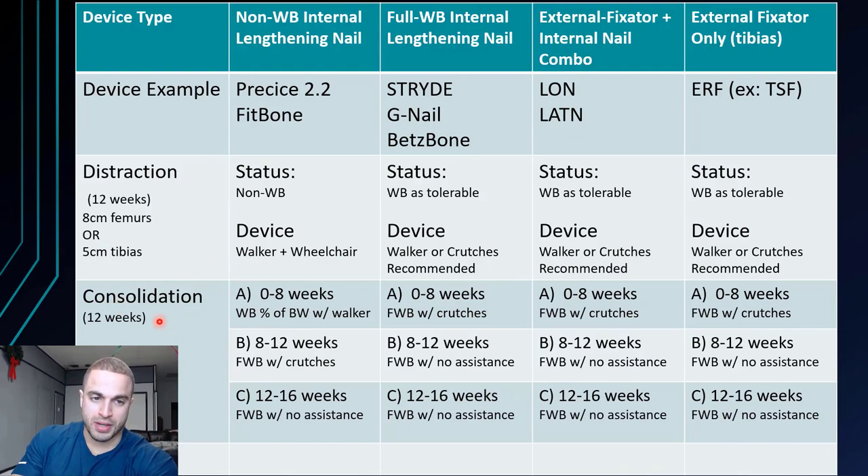Things get interesting in the consolidation phase. For the Precise 2 nail, from the point you stopped lengthening at week zero to about eight weeks in, you can weight bear a percentage of your body weight with the walker. This depends on the bone regenerate forming in the gap and what your surgeon says you can do. If your surgeon sees bone cortices forming and says you can weight bear 25% of your body weight, and you weigh 200 pounds, that means 50 pounds on your legs with the rest distributed to the walker. As time progresses toward the eight-week mark, that might increase to 50%, then 75%, then close to 100%, reaching full weight bearing with crutches or walker at the eight to twelve week mark.